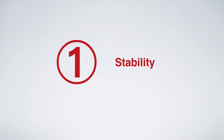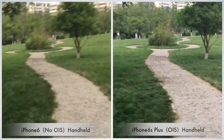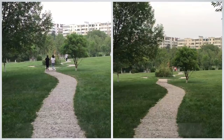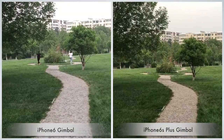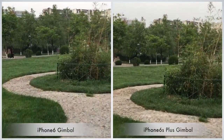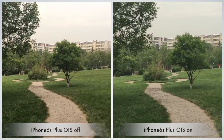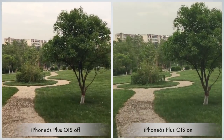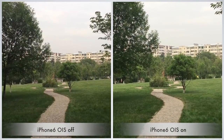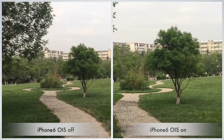First of all, let's do some preparatory work. Many people still care about the effect of OIS on gimbals, so I used an iPhone 6 which doesn't have OIS, and compared it to an iPhone 6S Plus that does have OIS. This is a comparison using the same gimbal. We found that the difference is very small. As mentioned in a previous video, if you use the app to forcibly turn off the OIS, the jitter will be very severe. For the iPhone 6 which doesn't have OIS, although there is still a switch in the app to turn it on or off, there is no real effect.